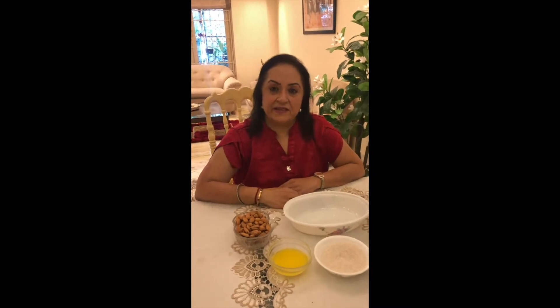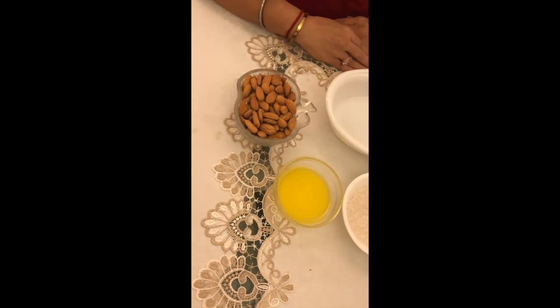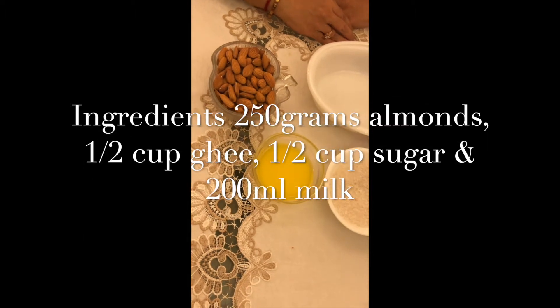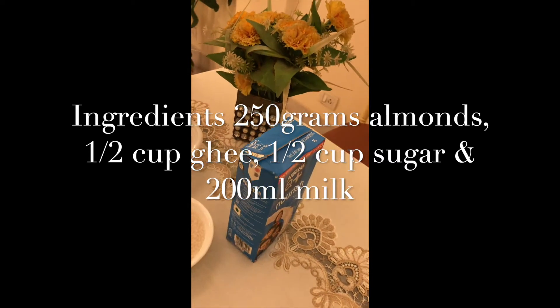These are the ingredients needed for badam halwa: 1 katori full of almonds, half a katori ghee, half a katori sugar, and 200 ml milk.